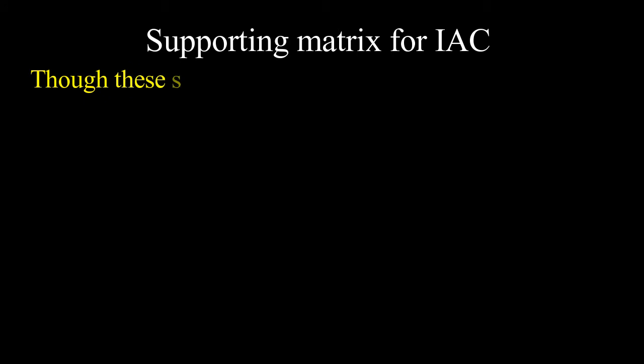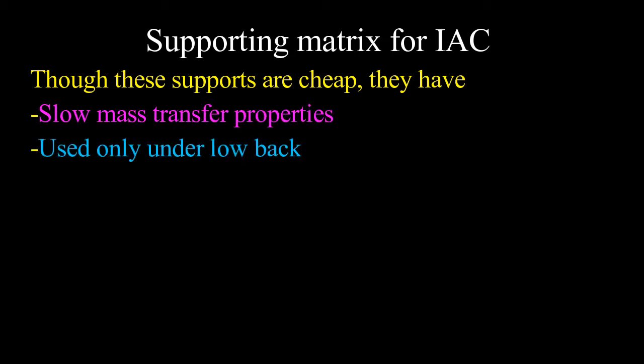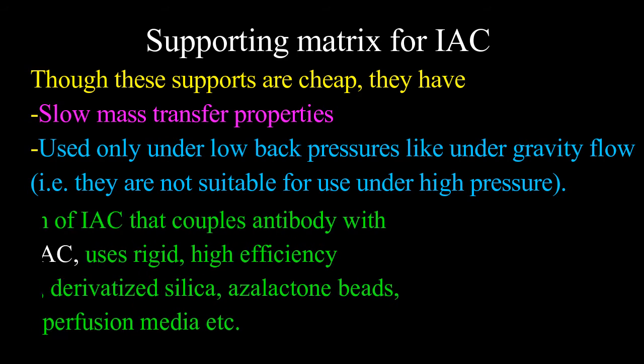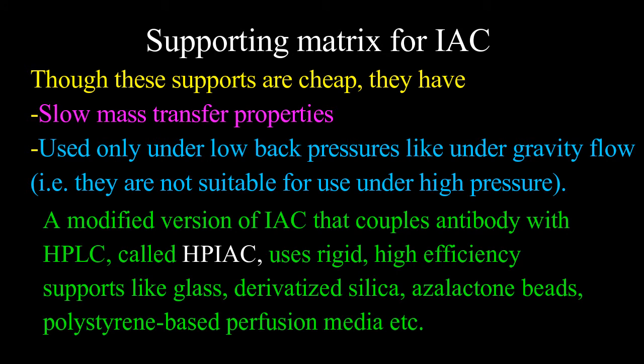Though carbohydrate-related or synthetic organic support matrices are cheap, they have slow mass transfer properties and are used only under low back pressures such as gravity flow — they are not suitable for use under the high pressure present in high performance liquid chromatography (HPLC). A modified version called HPIAC (high performance immunoaffinity chromatography) couples antibody with HPLC and uses rigid high efficiency supports like glass, derivatized silica, azalactone beads, and polystyrene-based perfusion media.